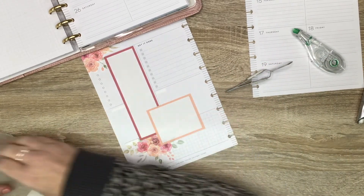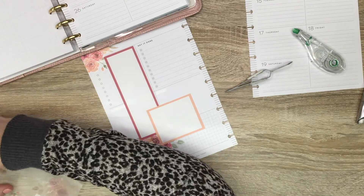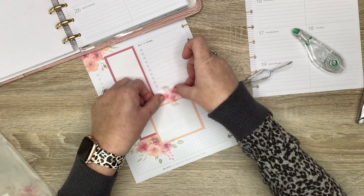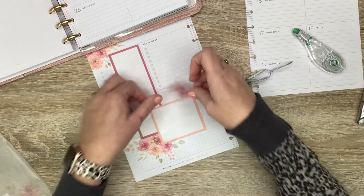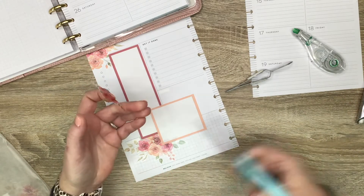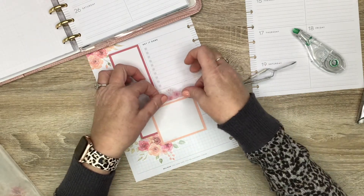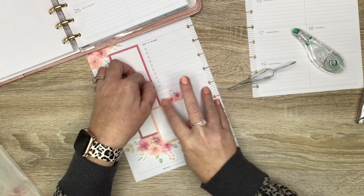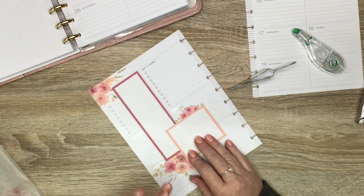I think I want to put a little floral here, and I kind of want it to sit right on top of that box — like that. I'm going to leave that piece there, I think it looks okay.